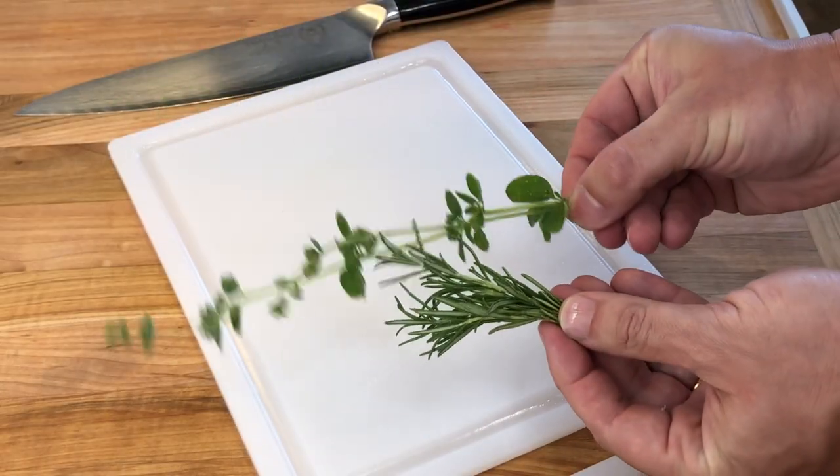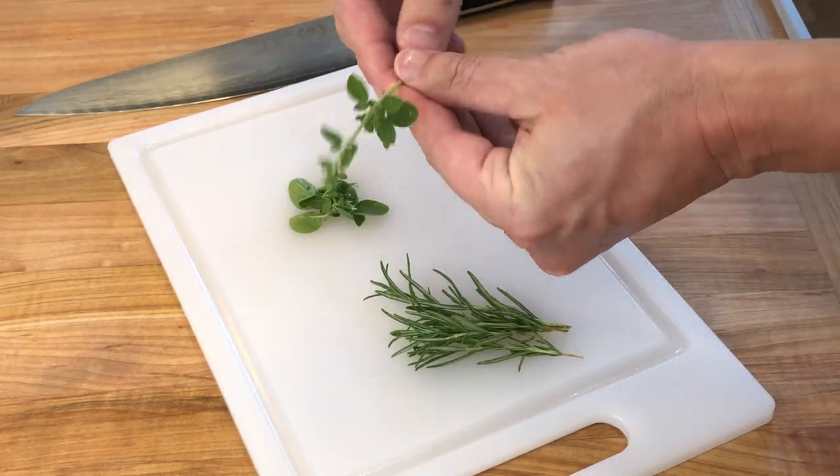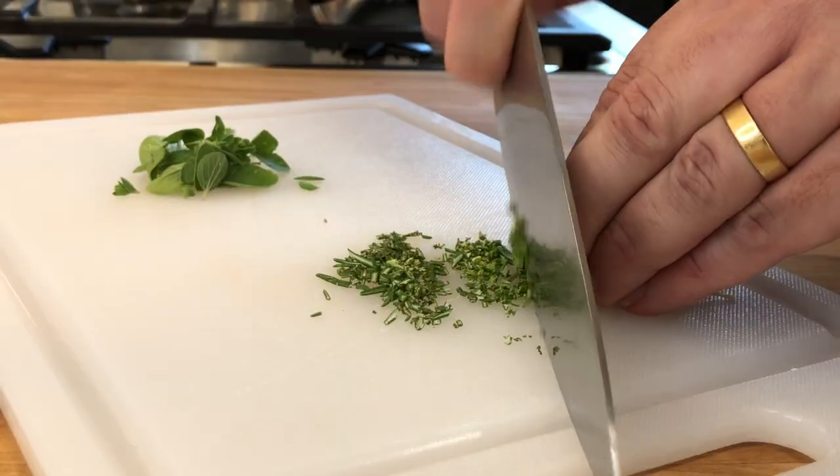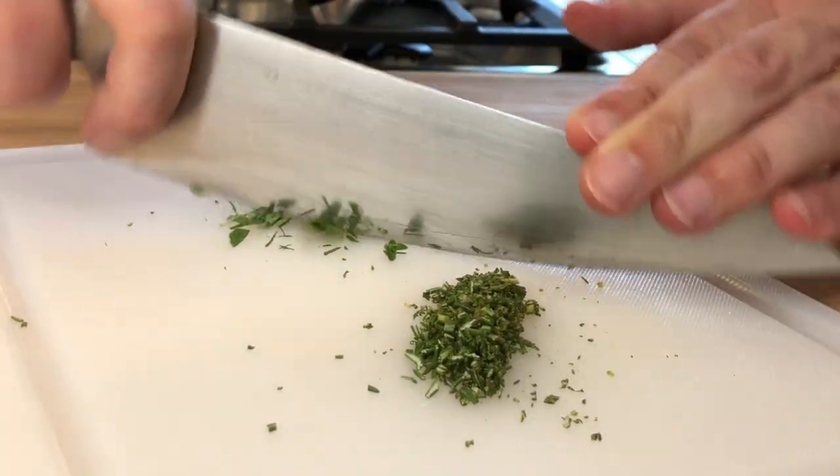Finely chop a small amount of fresh rosemary and oregano. You can also use dry herbs. Other herbs like thyme can also be used.